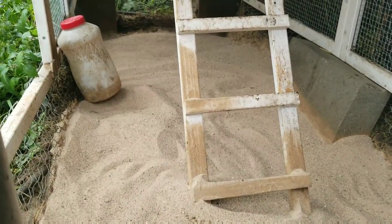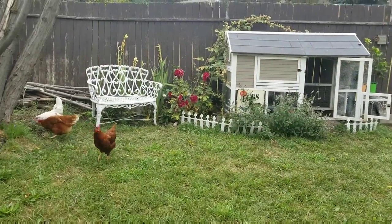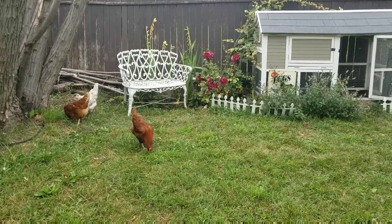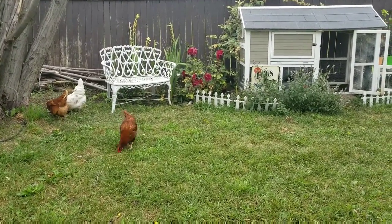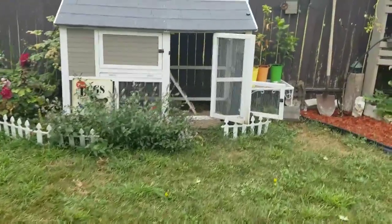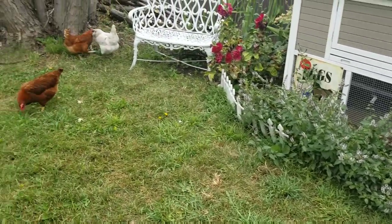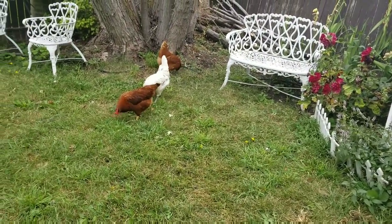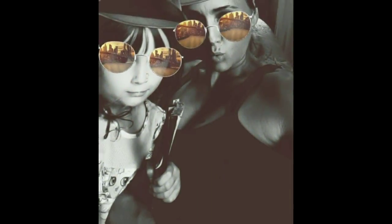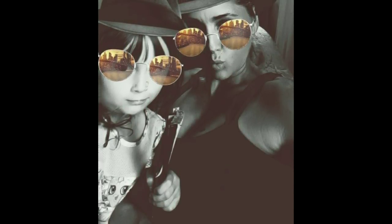Clean chicken coop, happy chickens — that's our project for today, thanks for watching! Hey babies, what a lovely day to peck and play in the garden. Lots of bugs out today, it's a nice overcast day, and now you have a nice clean chicken coop to come home to. Please give a thumbs up, like and subscribe — thank you everyone, bye!